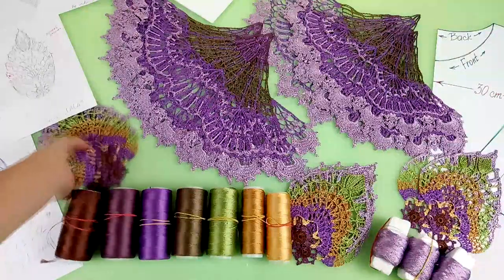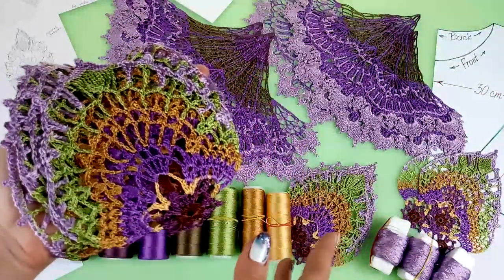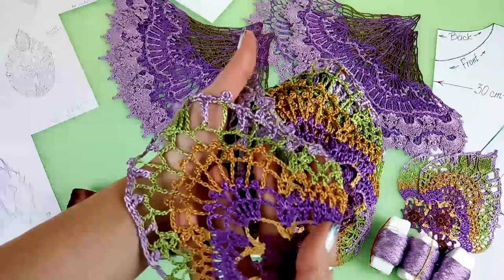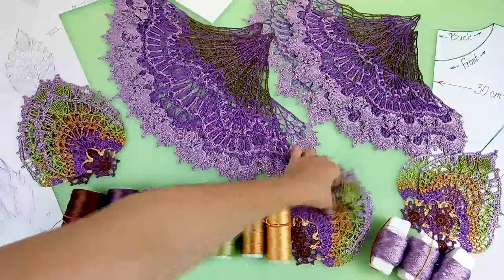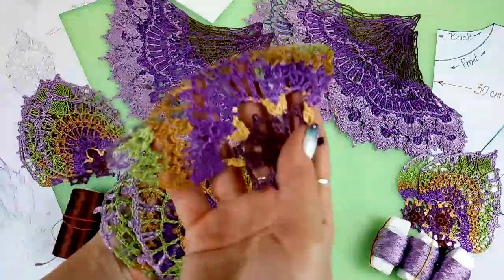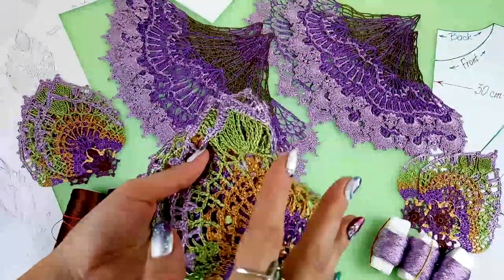I will use a lot of these elements for my blouse. This will be a really oversized blouse, that's why we need a lot of motifs. But it will have big holes — each element has really big holes — so it will be very tender and translucent. I made these elements, hid all tails, ironed and stretched them. Now such elements are perfect and ready for composition.